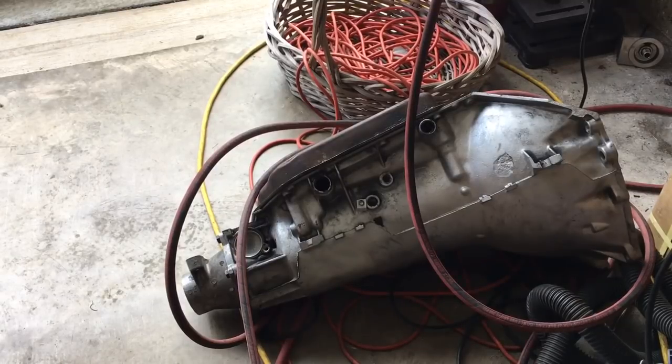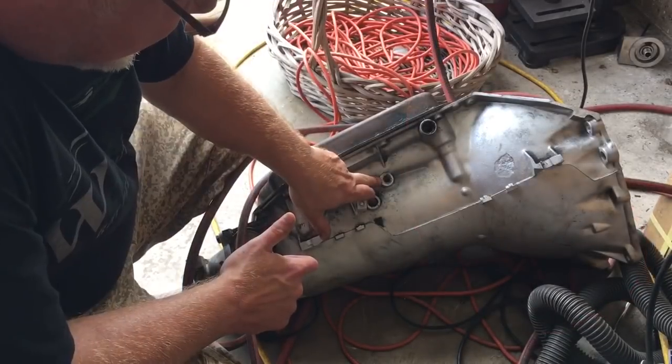Okay YouTubers, we're going to build a contraption so that we can check the pressures in our Turbo 400 in park, neutral, reverse, drive, second, low, whatever. What you got to do is hook up a gauge that can go up to at least 200 pounds to the port on the driver's side of your Turbo 400 transmission — it's right here.